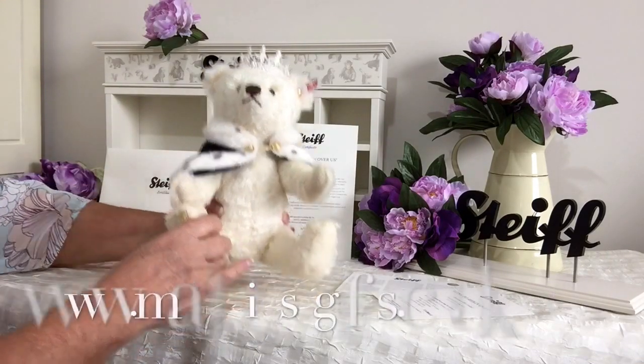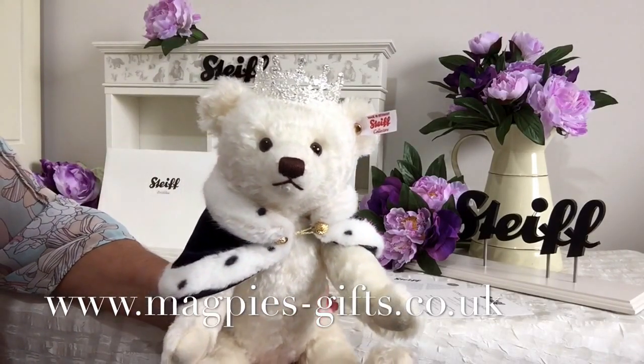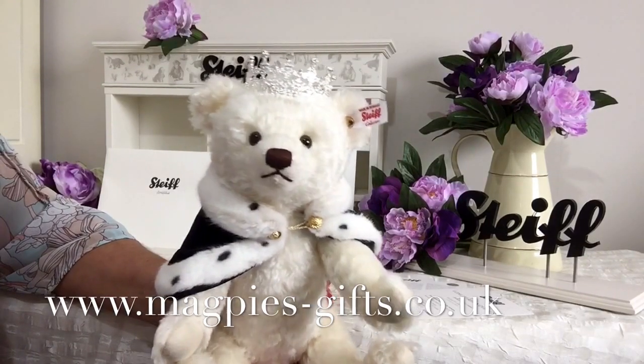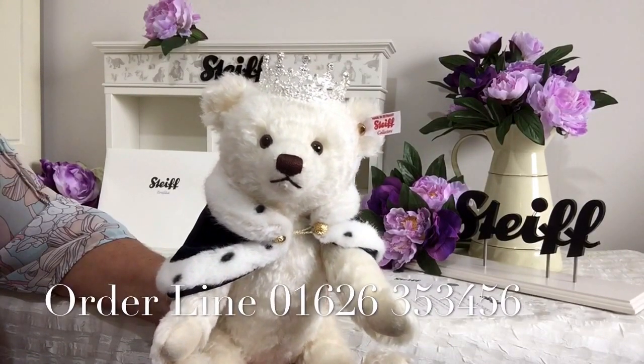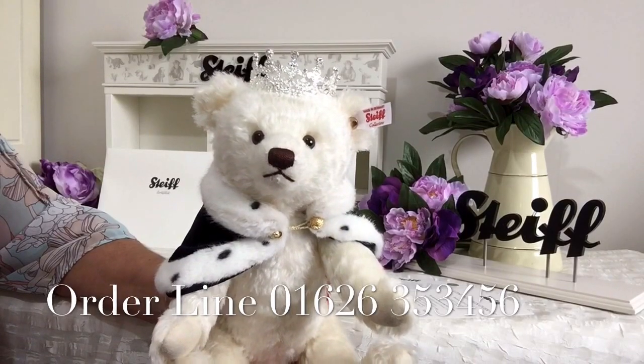So if you'd like to get hold of one of these lovely limited edition Steiffs to celebrate the Queen's birthday, please visit our website at www.magpies-gifts.co.uk, or I'd always love to see you at our shop in Devon. Thank you for watching and bye for now.